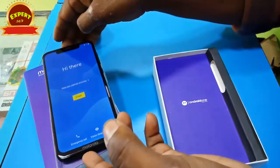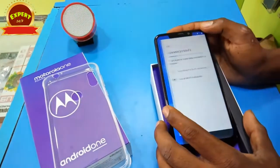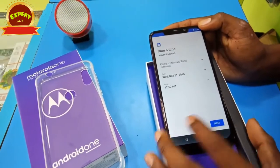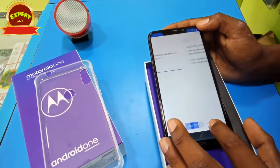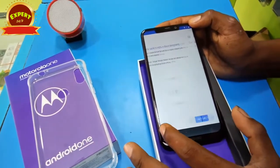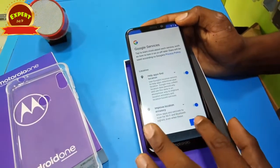Now we are going to set the language and we are going to skip Wi-Fi. If you have Wi-Fi, you will be able to log your ID. We are going to skip the Wi-Fi.